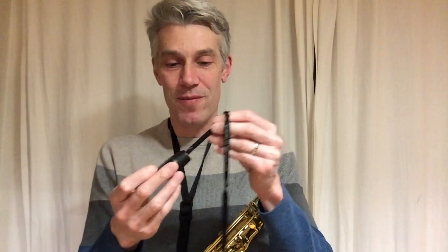Next, take off the crook, take off the mouthpiece, and you're going to take your pull-through cloth — the small one. Make sure that you use the small one, not the big one, because if you use the big one there's a possibility that it's going to get stuck in the mouthpiece or in the crook.